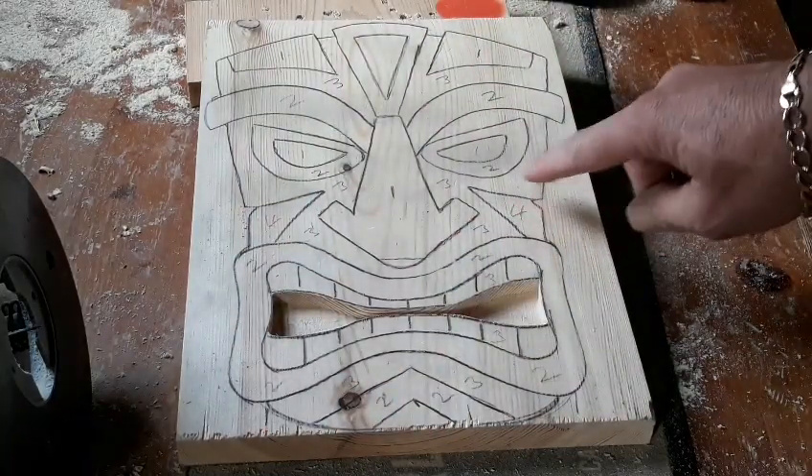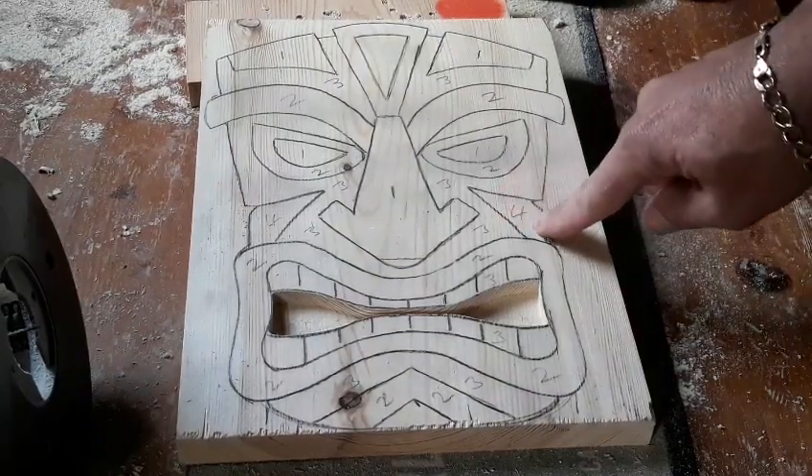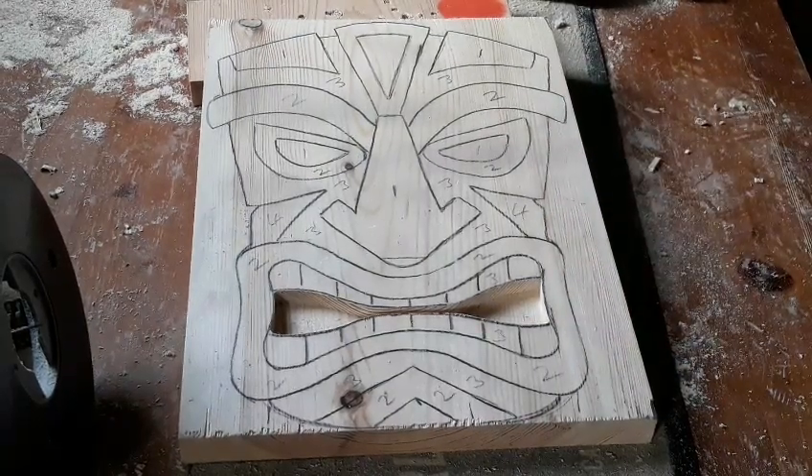When I come to these side bits, I can literally just run off the edge with the router, rather than having to dig all that out first and then going around with the scroll saw afterward. So let's get it on the scroll saw and cut it out first.